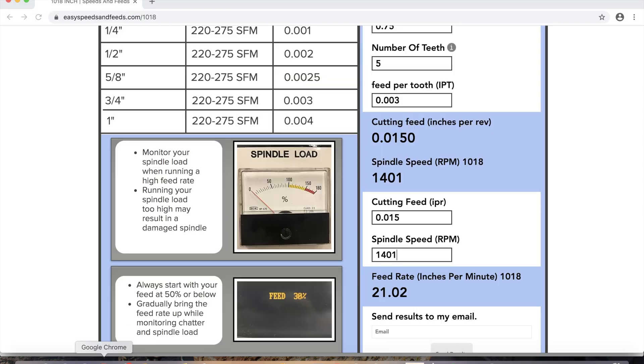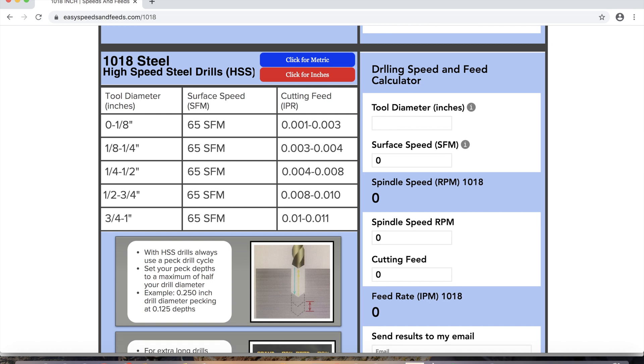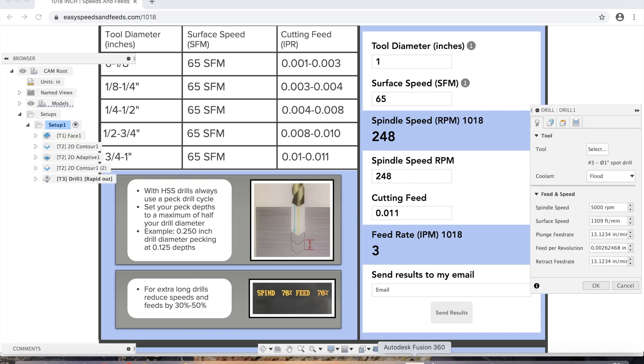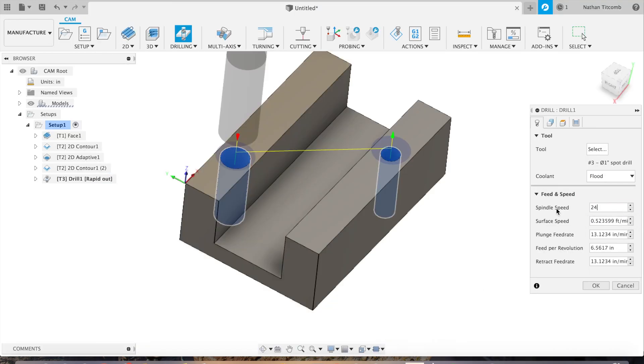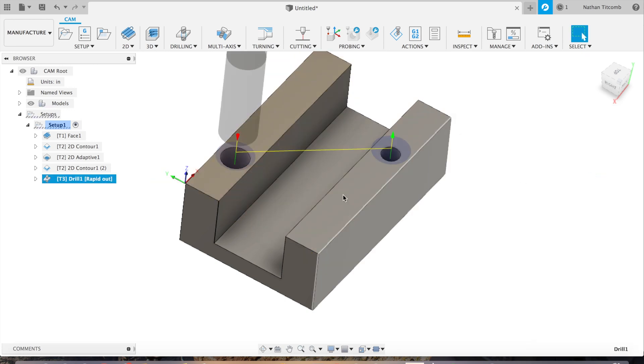Now we're going to find some speeds and feeds — we'll pretend it's a high-speed spot drill, spot drilling 1018 steel. Type in one-inch tool diameter. That comes out to about 250 RPM at 3 inches a minute. Hit OK. Go to Geometry — everything checks out. Looks like it created some nice toolpaths there.